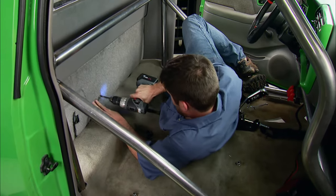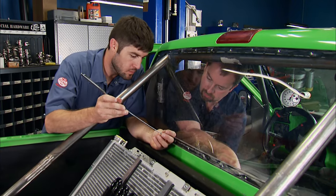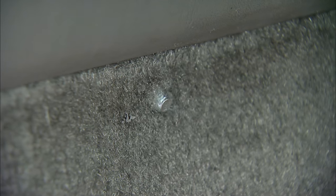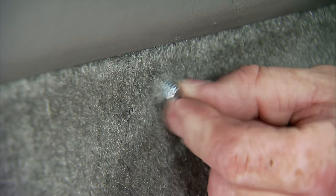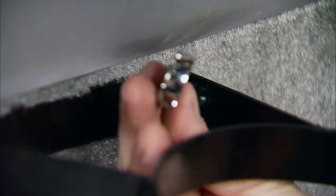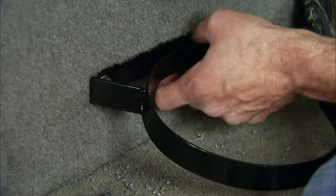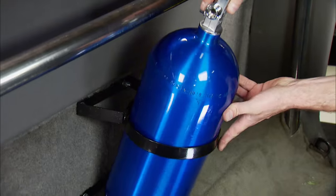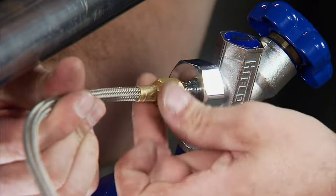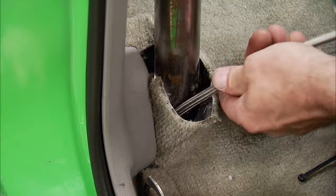We're drilling four holes in the back of the cab to mount the nitrous bottle brackets. Using a telescoping magnet, we're placing the bolts through the cab. NHRA rules allow the bottle to be mounted inside the vehicle as long as a relief valve is installed and it's vented to the outside. Our NOS bottle is constructed of aluminum, holds 10 pounds of nitrous, and here's a quick FYI: nitrous is an oxidizer and not flammable. The line is run out of the cab for a journey to the solenoid.